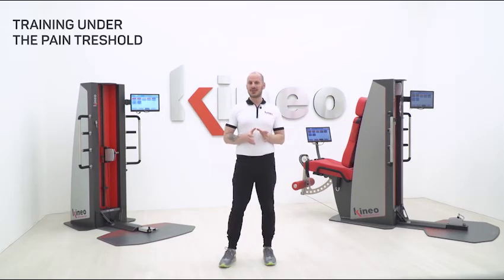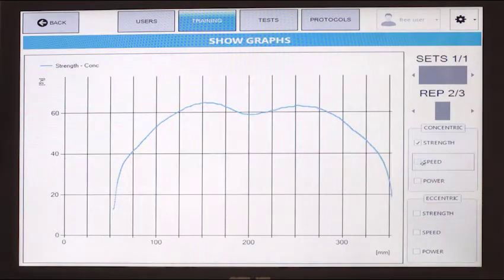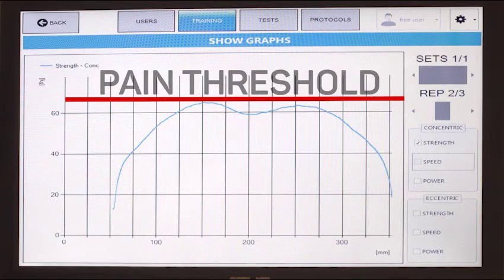The Smart Viscous Method is considered ideal for painful pathologies, because the load adapts automatically while staying always under the pain threshold.